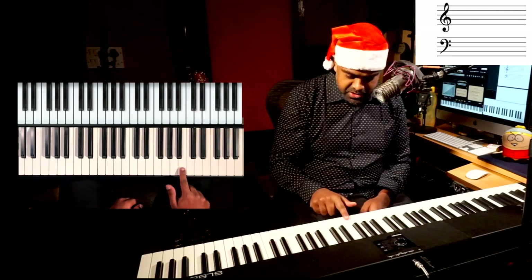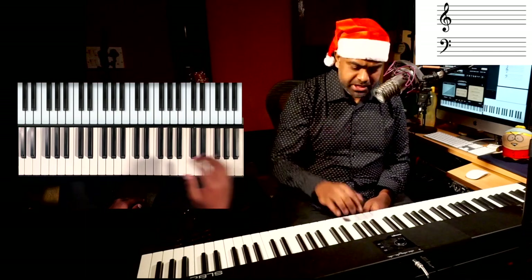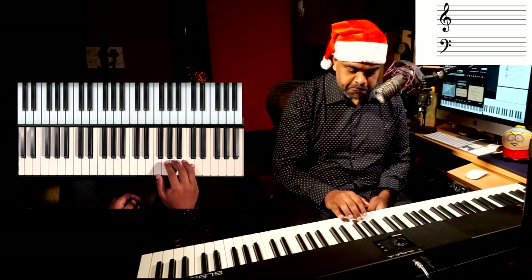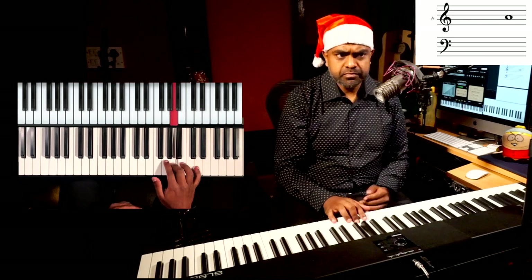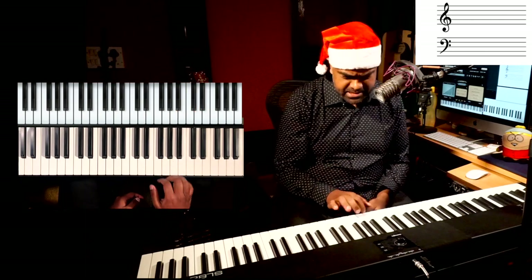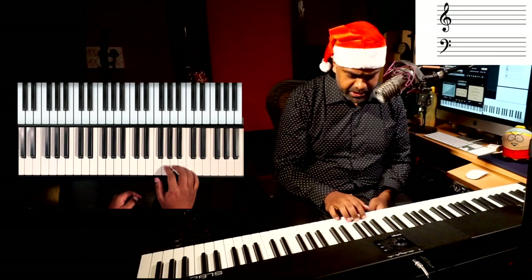If you cannot play those B's very fast, it's okay — you can do something a little simpler, and I think that also sounds nice. Let's do the whole line together.